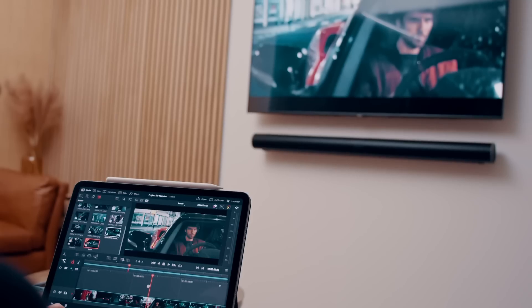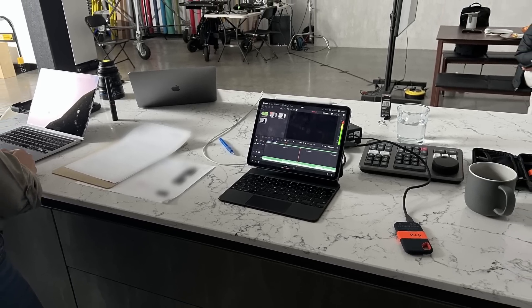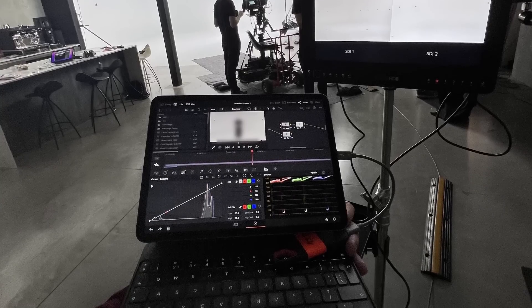DaVinci Resolve on iPad. I remember when it wasn't possible to run it on my nearly top-of-the-line 2010 MacBook Pro, and now here we can run it on a tiny iPad Pro with an M1 chip. For most tasks it's actually running better than my 2018 MacBook Pro. I've been lucky to get access to the beta version for the past few weeks and over that time I've tried out a number of different things on it and actually cut a few client projects on this as well. So let's dive into my overview of DaVinci on iPad.